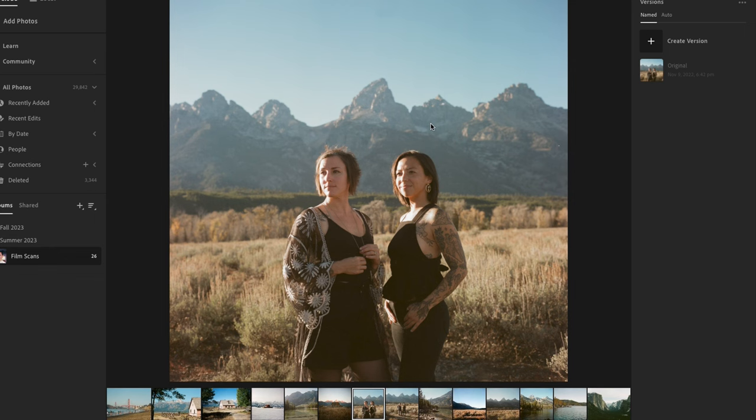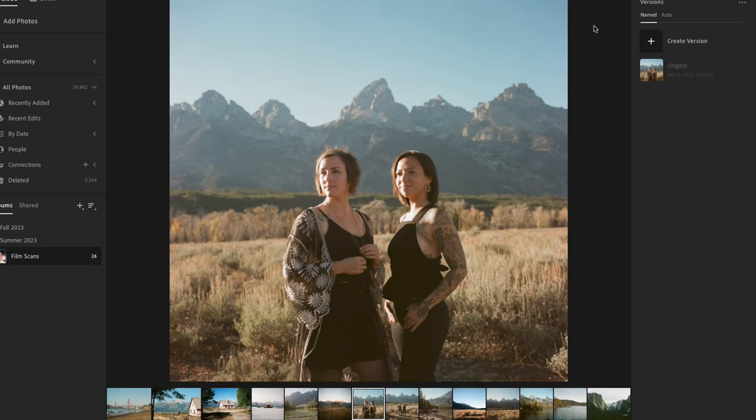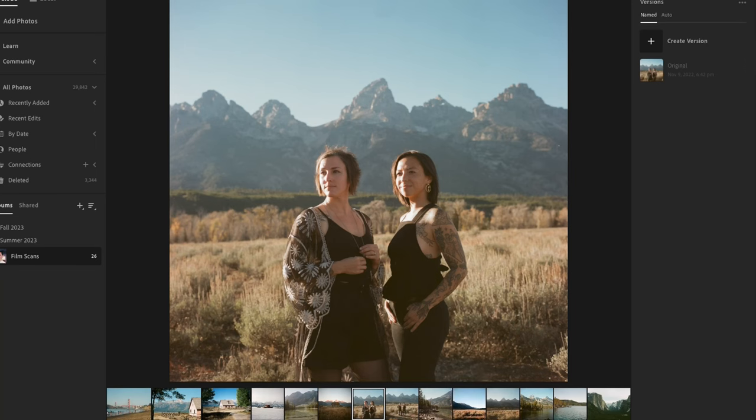I've got a random selection of film scans here, but we're going to start with this portrait. This was shot on Kodak Vericolor 3, which expired in the 90s, so it was shot at two stops over to compensate for 20 years of expiration. If you look at this shot, you'll see that it's fairly faded, and this development and scan was done at one of the nation's leading labs.